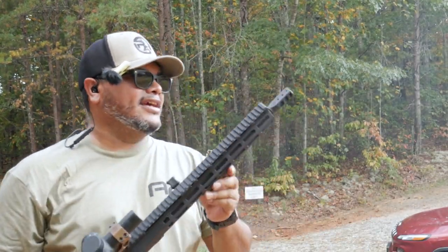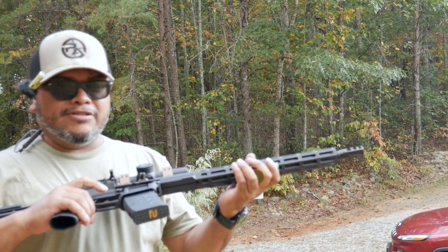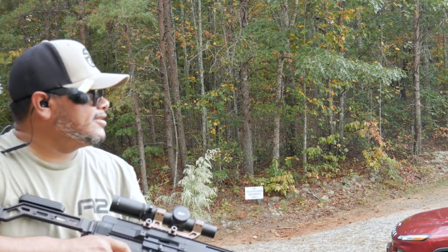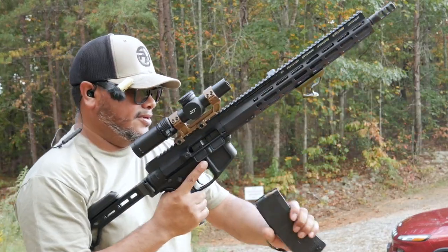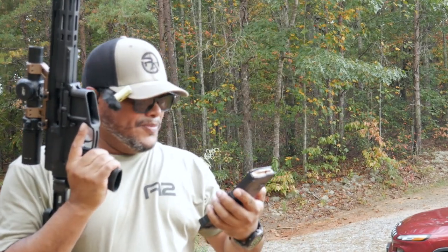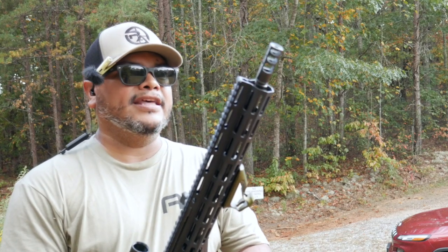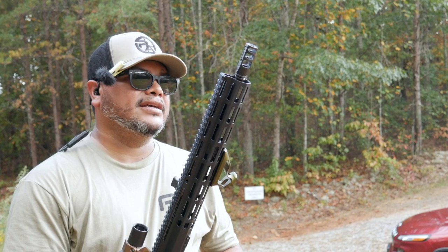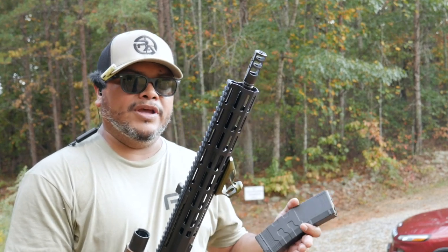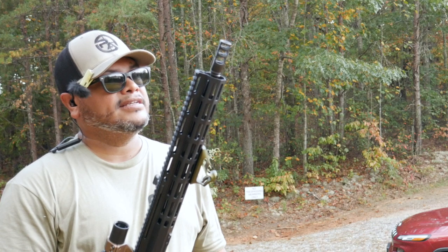Holy moly! I got a few rounds there. The Magpul mags are working fine. We're out — didn't lock back. The muzzle brake definitely can keep it shooting flat. You can barely feel the rifle rising at all. I kind of anticipated leaning forward, but you don't have to with this brake. I'm very amazed so far.